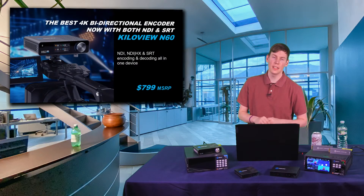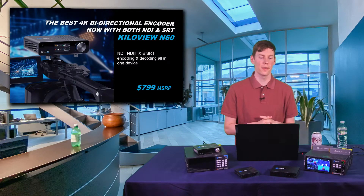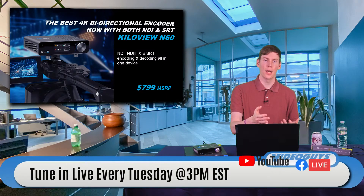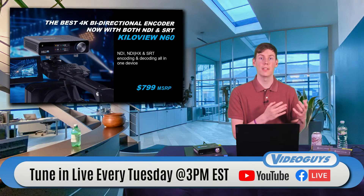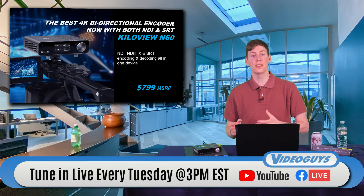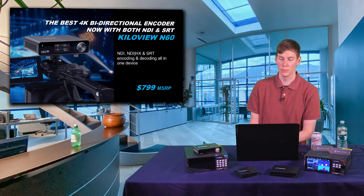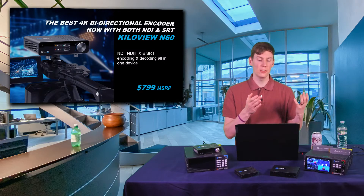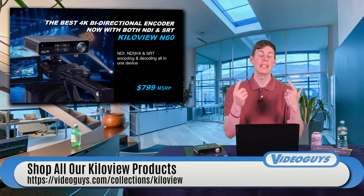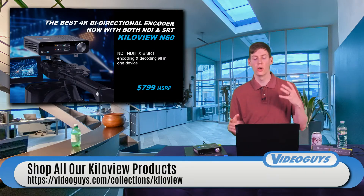The last thing we want to talk about is the KilaView N60. The big news at NAB was that KilaView announced the N60 is going to be NDI 6 compatible, with HDR and all the benefits of NDI 6 for AV over IP workflows. The N60 is similar to the N5 and N6 in that it's a bi-directional encoder/decoder, but it can go up to 4K 60 via HDMI. There's also the N50, which is SDI. A recent update also means you can now encode or decode an SRT stream in addition to NDI or NDI HX, giving you more IP protocols with the N60.